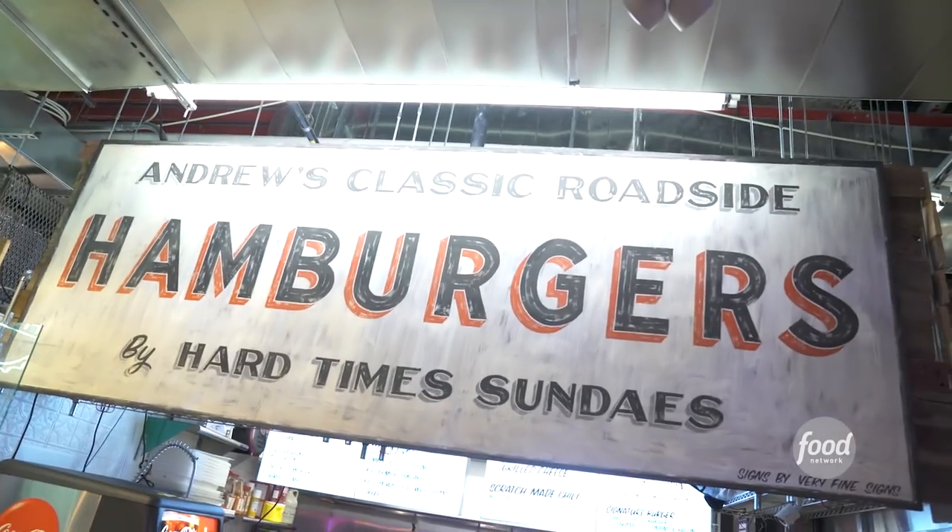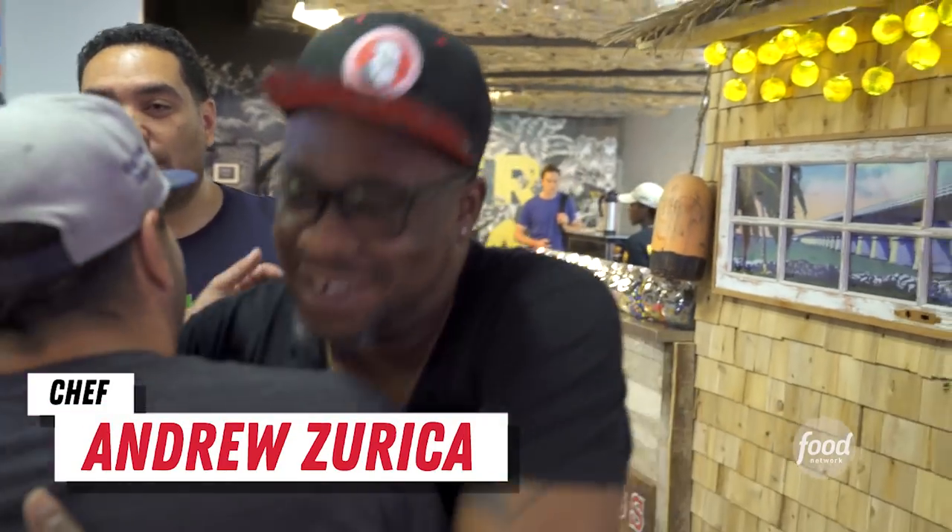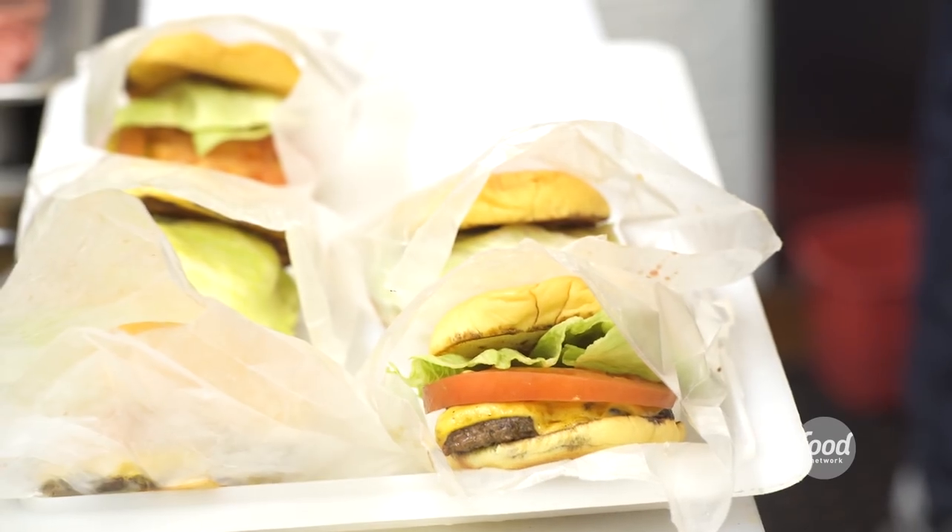I'm going to have a smash burger — Andrew's going to make it at Hard Time Sundays. Andrew, what's up, man? How you doing? Best burger, pound for pound, buck for buck. The burgers, they're tasty. I'm going to go throw down a little bit. Don't do anything extra crazy — I want to come here tomorrow and get the same burger. Let's wow this guy.